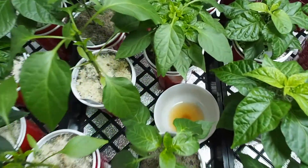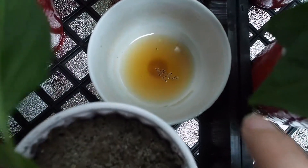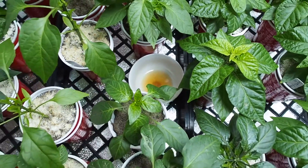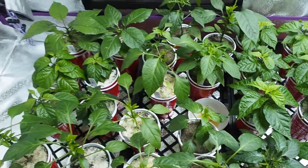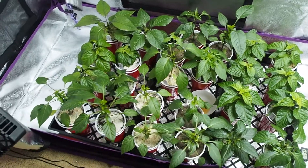I also have a little cup down here of apple cider vinegar. You can see I've got some fungus gnats that have made their way in there and gotten rid of. There's still a few more fungus gnats around, but I'm trying to trap them in the apple cider vinegar and it seems to be working.